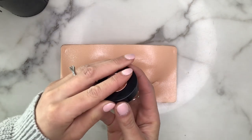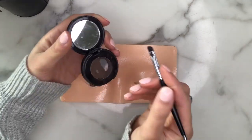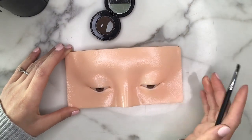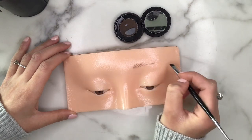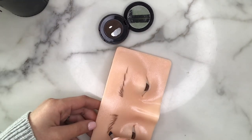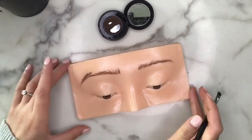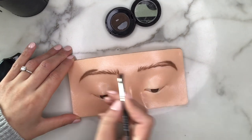The very first thing we're going to do is eyebrows. I'm taking my Anastasia Beverly Hills Dip Brow Powder Duo in the shade Ebony. As you can see there are some hair-like strokes already on the board and I'm going to be using that as a baseline. I'm using short strokes to create real-life looking hairs, and once you've created that initial shape you can go ahead and start filling that in.